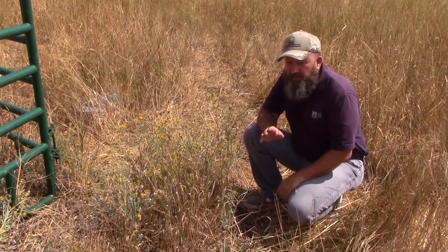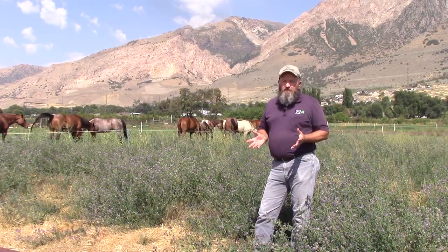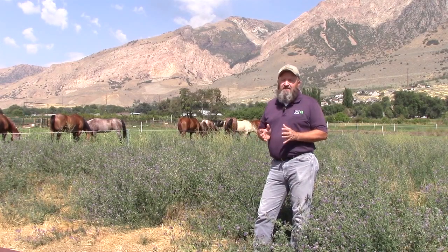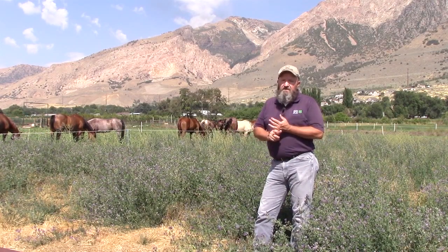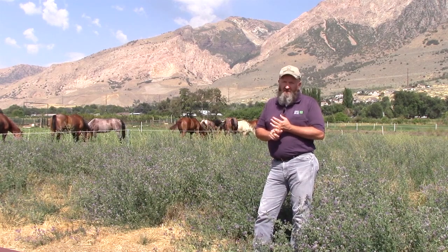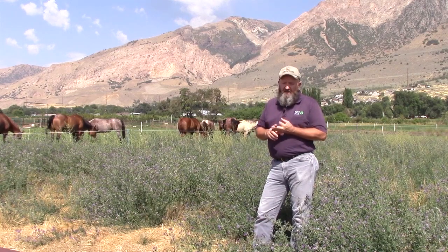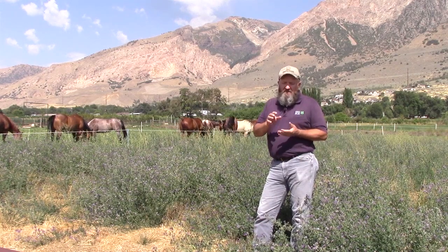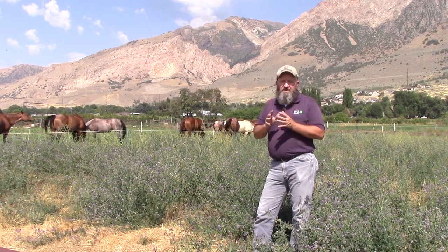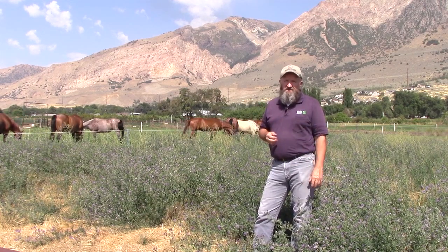Yellow Star Thistle doesn't usually get established in pastures, but if your pastures are overgrazed or not managed properly, it's very possible. Yellow Star Thistle causes a condition in horses called chewing disease, which is usually fatal. Cattle, sheep, and goats can eat yellow star thistle at pretty much any stage, but goats are really the only ones that will still eat it when there are thorns on the seed head, and they don't have the same effect that horses do when grazing yellow star thistle.